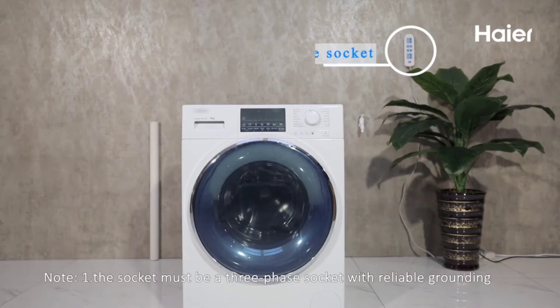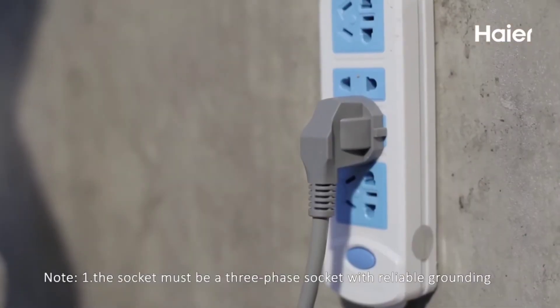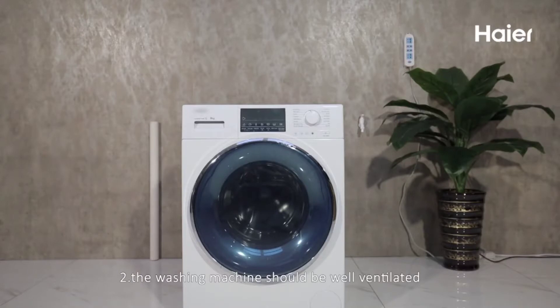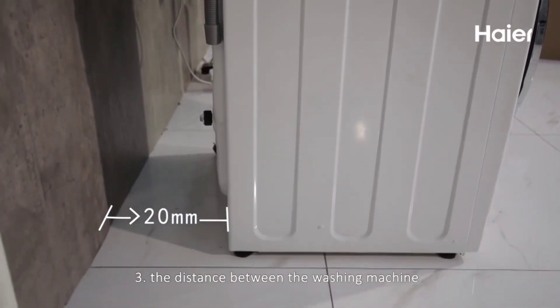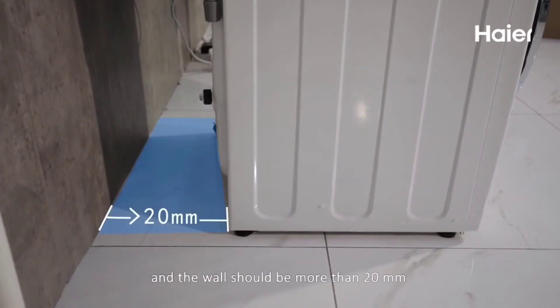Note 1: The socket must be a three-phase socket with reliable grounding. Note 2: The washing machine should be well ventilated and the environment should not be too wet. Note 3: The distance between the washing machine and the wall should be more than 20 mm.